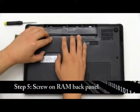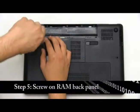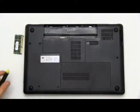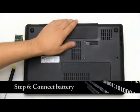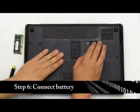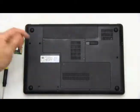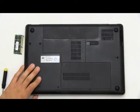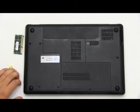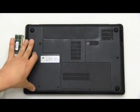Put your back panel back on and screw it on. Now that we have our back panel back on, let's reconnect our battery. Make sure it's nice and secure and locked. And there you go! You have your new RAM chips inserted and connected to your computer. Just turn it on and it'll take a second to recognize its new RAM chips. You have successfully installed your new RAM chips inside your laptop.